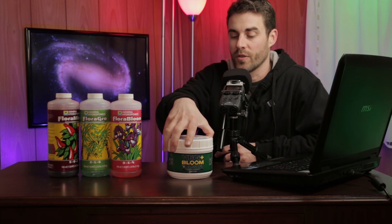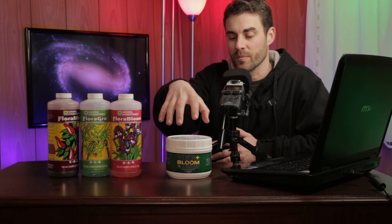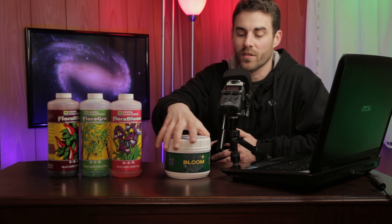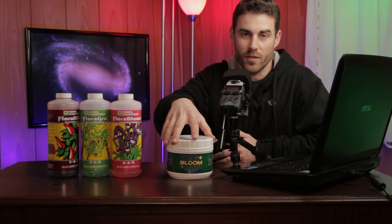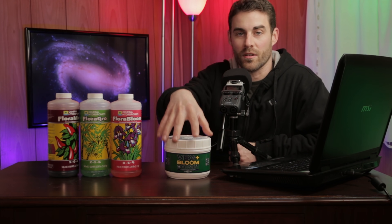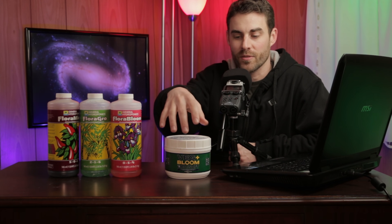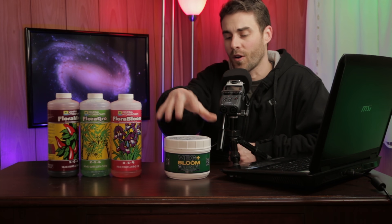This is called Veg Plus Bloom — that's the brand name. There are different versions of this powdered fertilizer, and it just depends on what type of water you mix it in. This one is called RO/Soft because it has a lower TDS, which matches my tap water. There are other versions for harder tap water, plus other related products — all powder options.